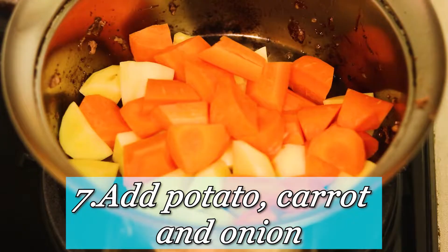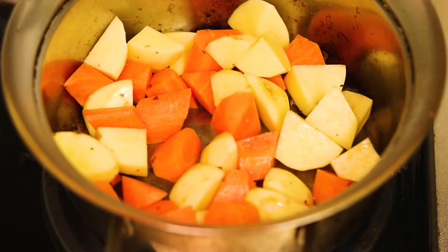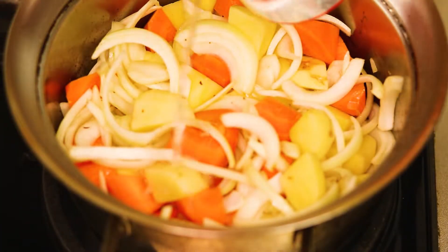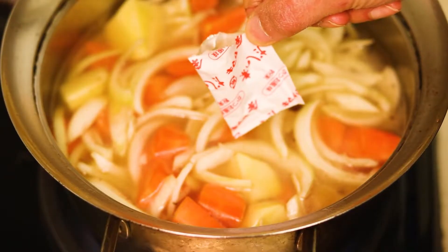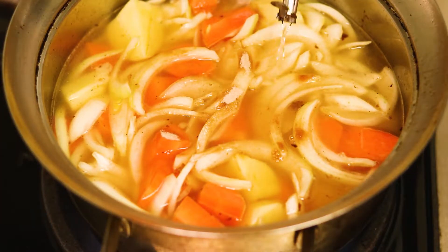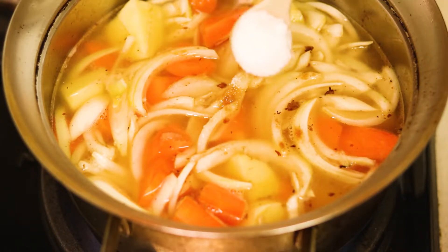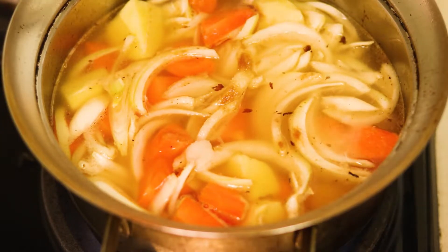Into the same pot, add potato, carrot, and onion. This is because all the umami flavor from the beef is left in the pot. Then you pour some water in, and I'm adding dashi powder — you can find it at a big supermarket. Next, add cooking sake and sugar. Usually I don't add soy sauce at this stage, because the sweetness takes more time to get absorbed into the vegetables.